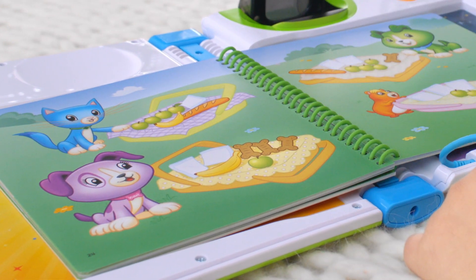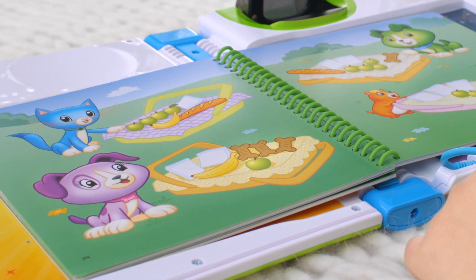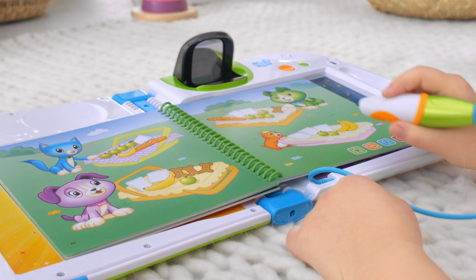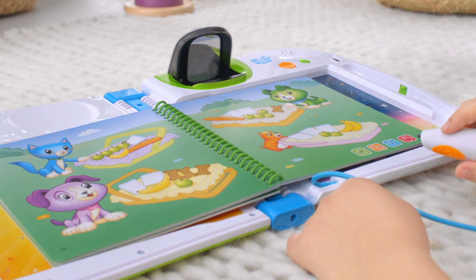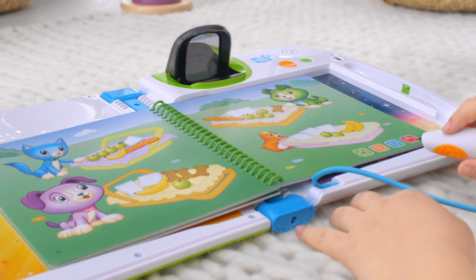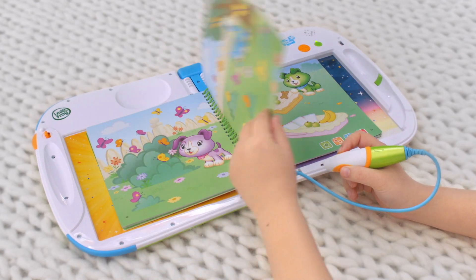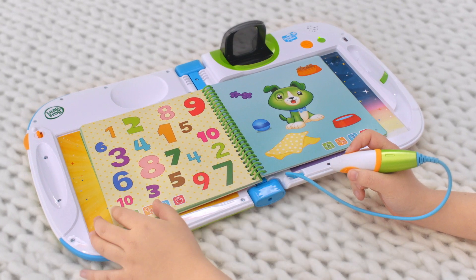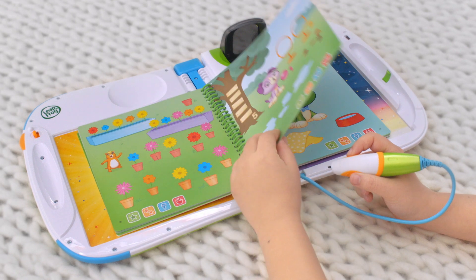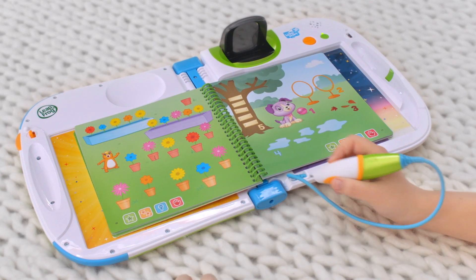Violet has three puppy biscuits. Now find a basket with less than three puppy biscuits. One is less than three. We're going to share. This interactive book features a combination of print, audio, and animations to enhance the learning and get kids excited about new skills to learn.